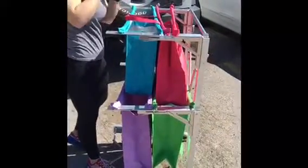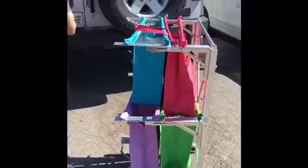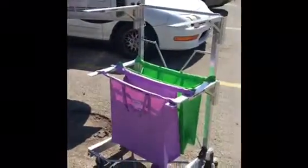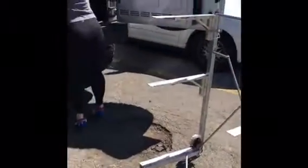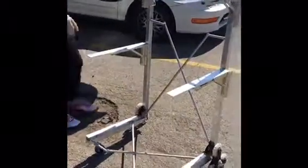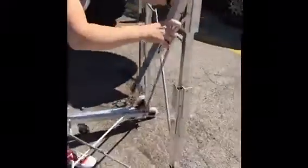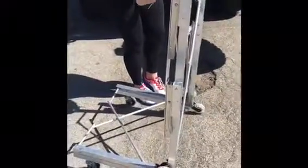Shopping trip is complete, so now we get our groceries and put away the cart. Here we go.